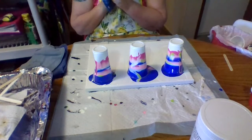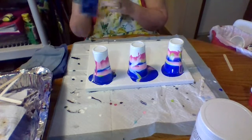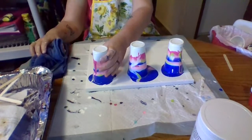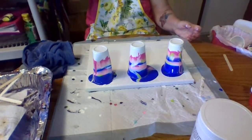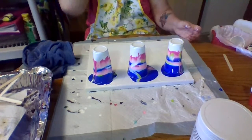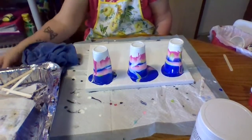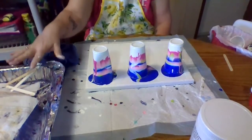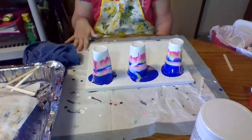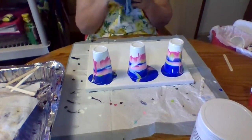I did not add any silicone to this, which I meant to, and I forgot. So we'll see how that works out. I'm just going to let them sit there and let the paint flow down. I have a roasting pan here that I use to catch the paint, and also a pedal pad for the paint that goes off the edge.